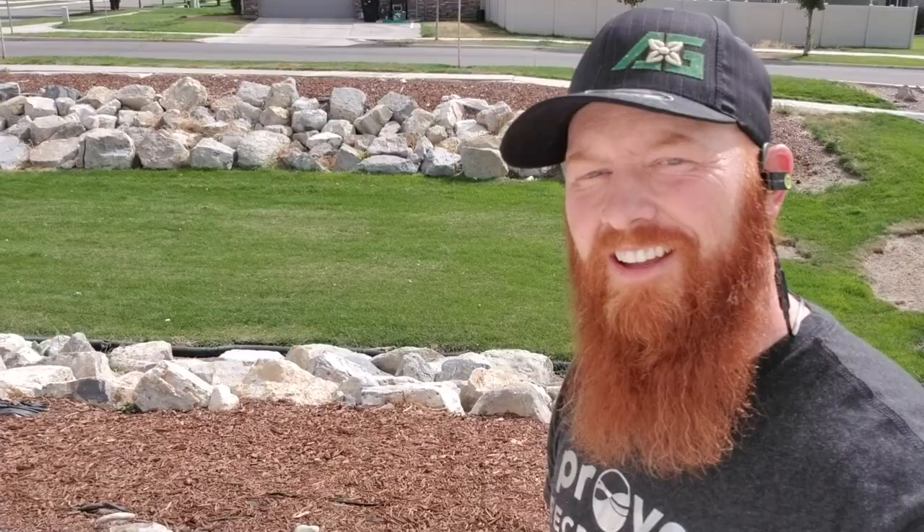This lawn behind us we don't service, and then right at that little line there we get into the lawn that we do service. It's amazing what a little micro and macronutrients do combined with a good watering plan. Even though you can have everything picture perfect, it doesn't mean you're not going to have pockets of problems.